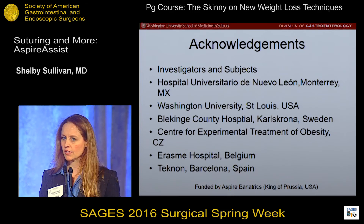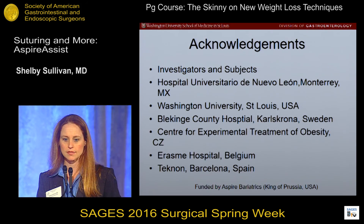I'd like to acknowledge all the investigators, subjects, and centers that were involved in these trials. Thank you.